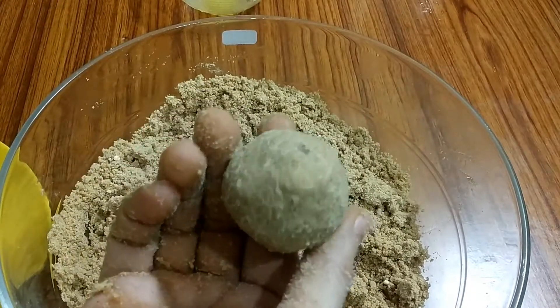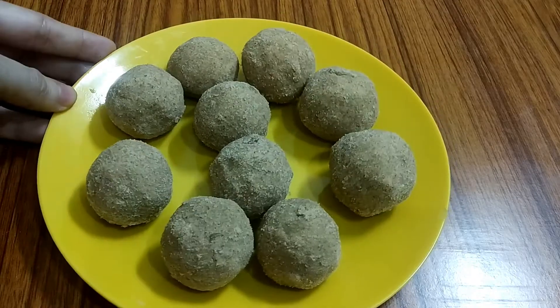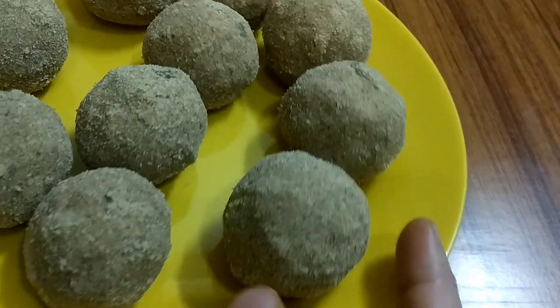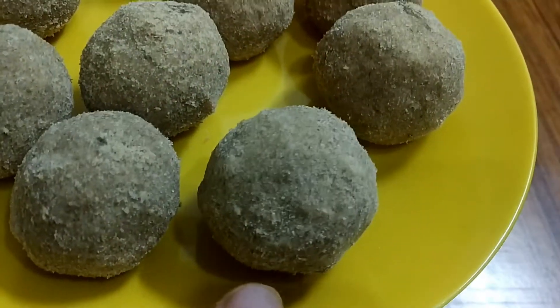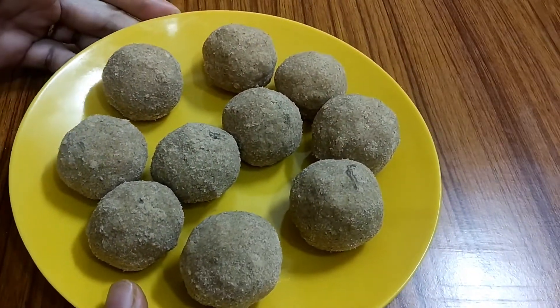I will make all the balls now. They are ready — look at how smooth the texture is. It is very healthy. You will like this.